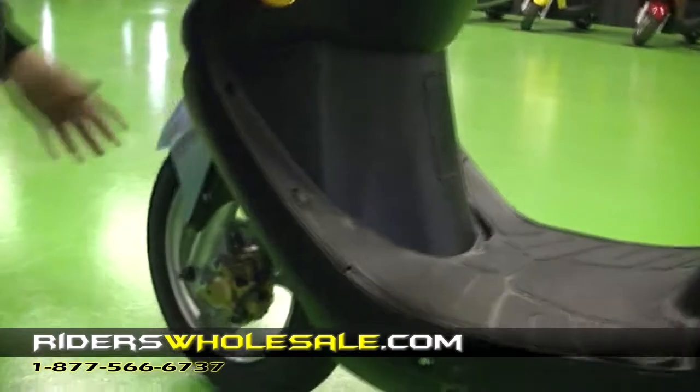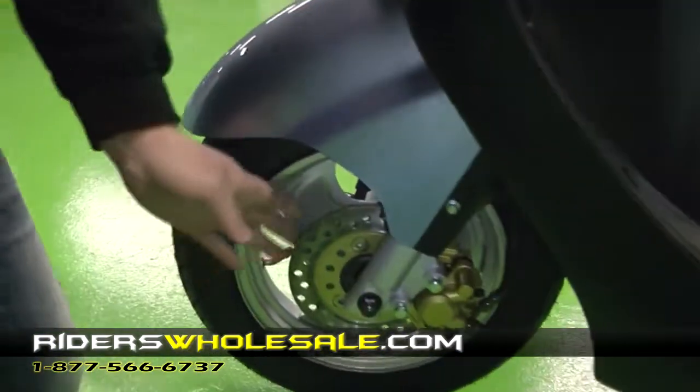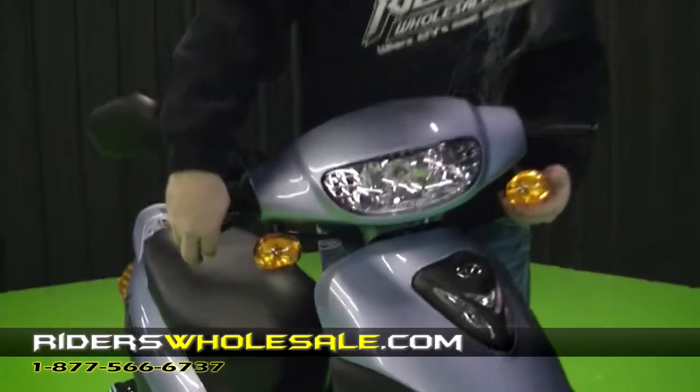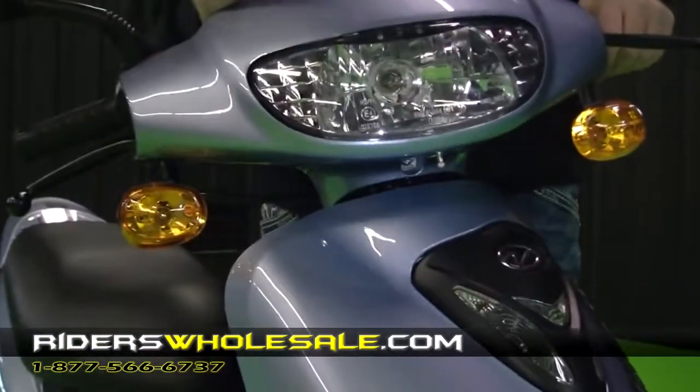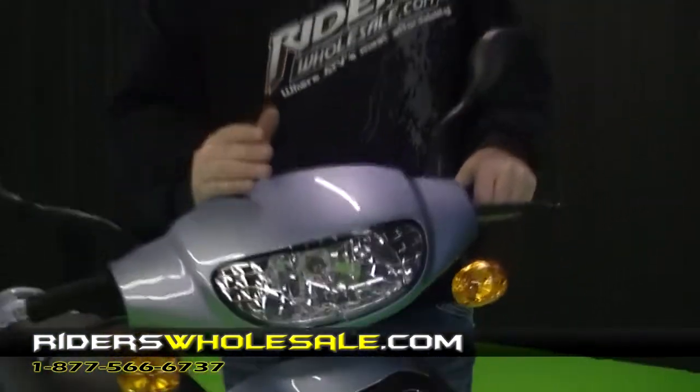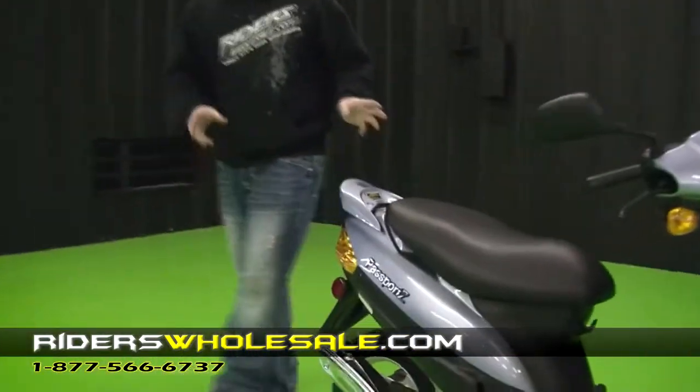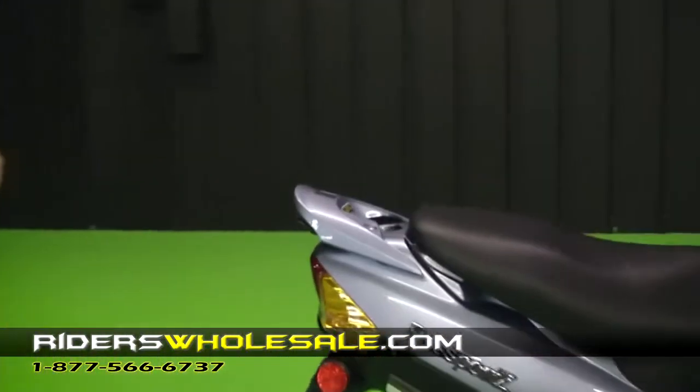Up here in the front of our scooter we've got a disc brake on it. Another thing about the Passport 50 that I personally like is the turn signals and the lights. The turn signals are big — they're visible out there on the road. People are really going to see you whenever you're trying to make a turn. And back here in the back you've got big turn signal lenses in the back too.